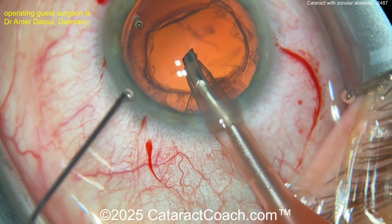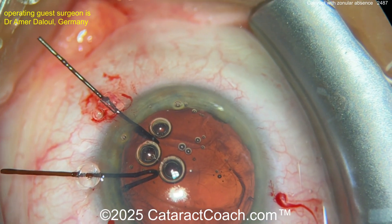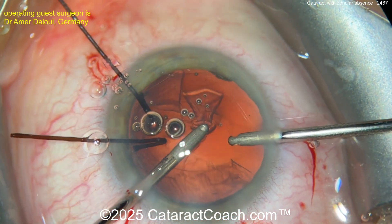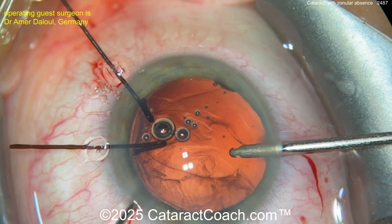You can use the chopper to hold the bag back because there are no lens capsule retractors in just yet. Put in viscoelastic — don't let the AC collapse. Great idea. There you go — those are the lens retractors, capsule hooks. They're not iris hooks; look at the shape of them, a little different, a little longer. And now bimanual IA to remove cortex — smart.